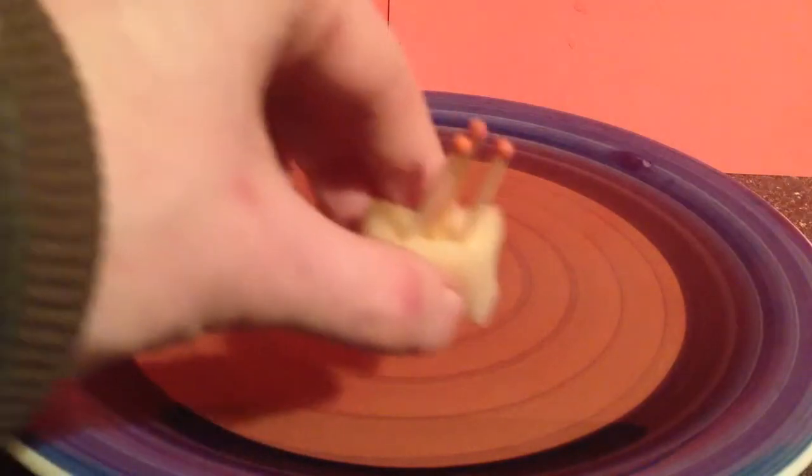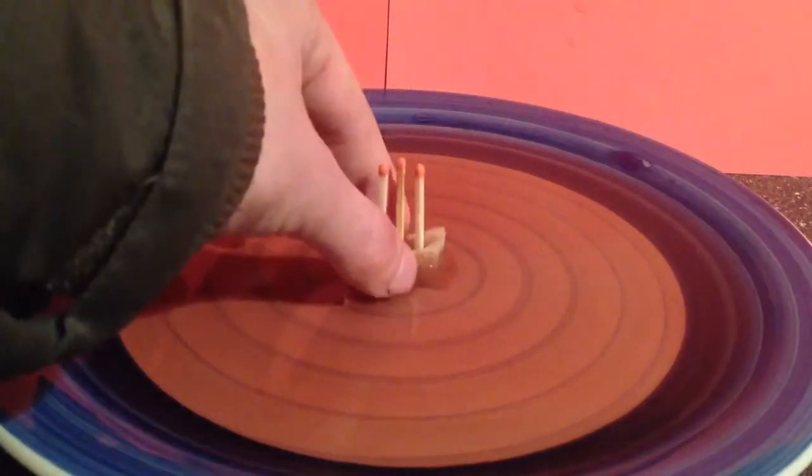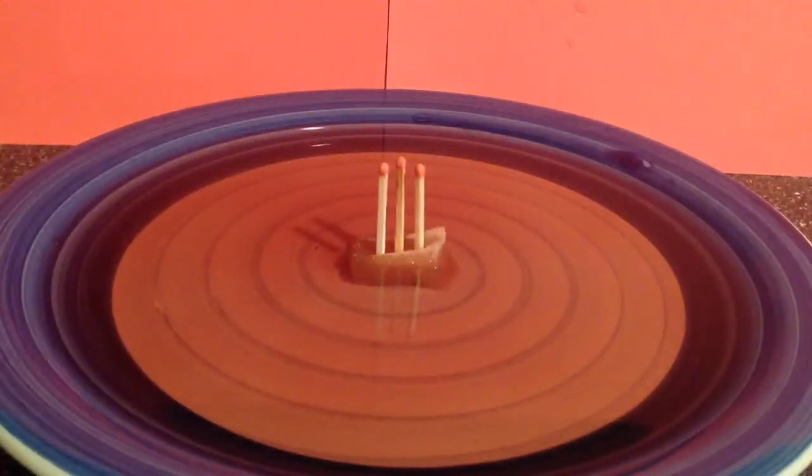And let's get going. Get your sponge, put all three matches within the sponge, sit it inside the bowl, then ignite the middle match. Basically you want to ignite all three if you can. And as soon as they're ignited, put the cup over the matches.